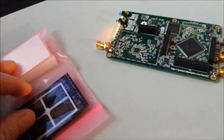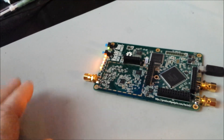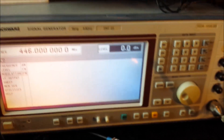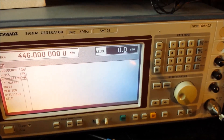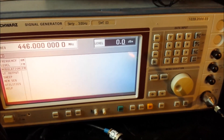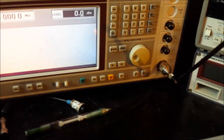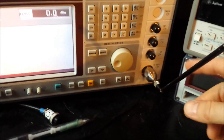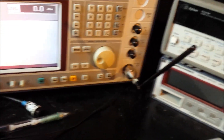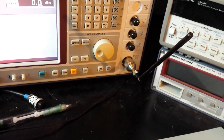So this is before — I've got the HackRF running at 446 MHz. Here's a signal generator and I'm throwing out a carrier at 446 MHz at 0 dBm. I just have this small antenna connected up to it — that's actually the antenna that came with the HackRF.